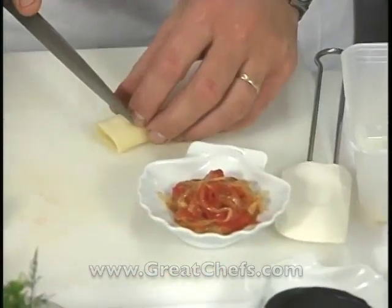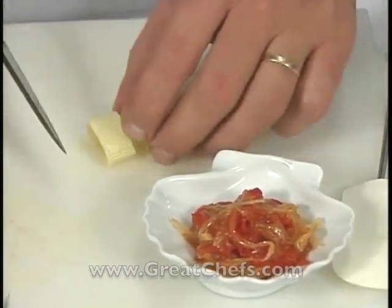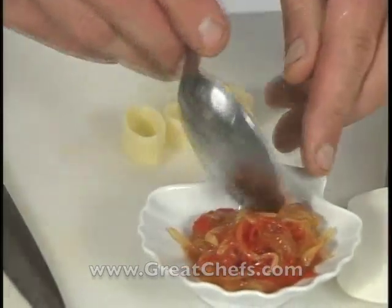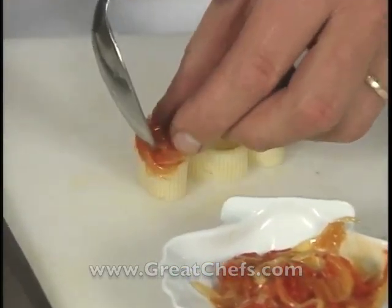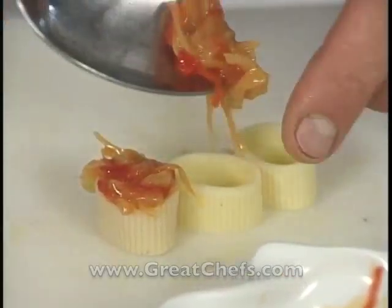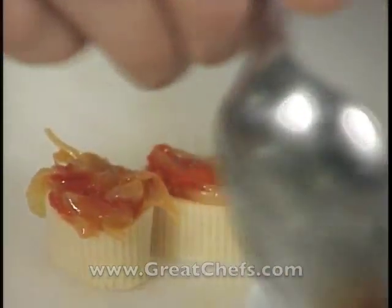After the mixture has cooled, it is stuffed into cooked rigatoni pasta. The chef explains: 'Each rigatoni is going to be stuffed with this onion compote. It's a labor-intensive task, but once it's ready — voilà. It's a job of precision, because since we have a luxury product, we need to bring beautiful work to the plate.'